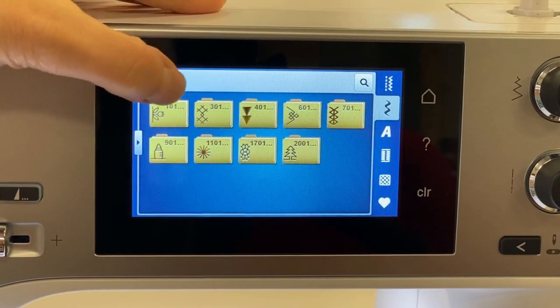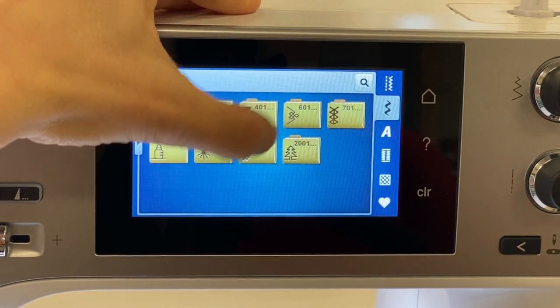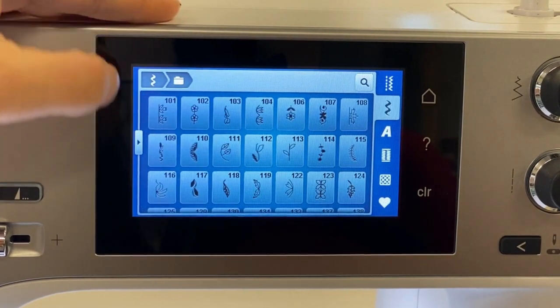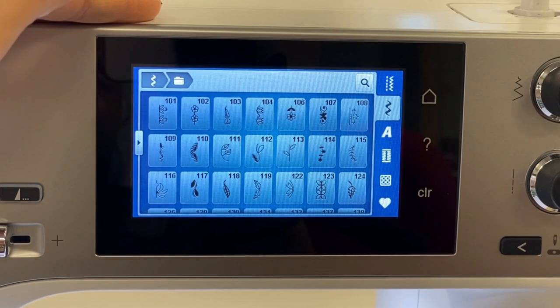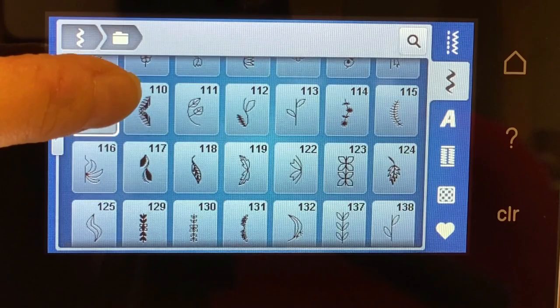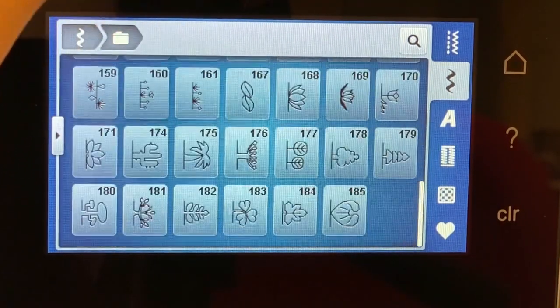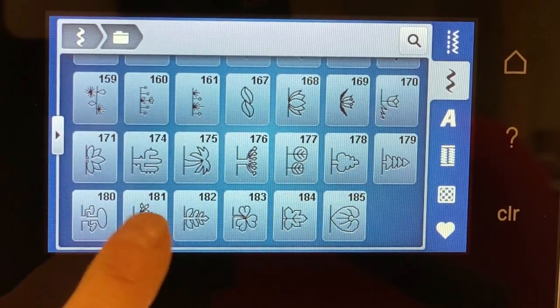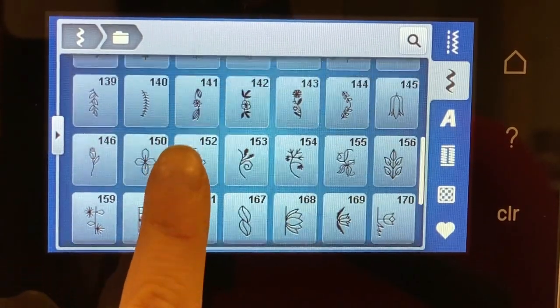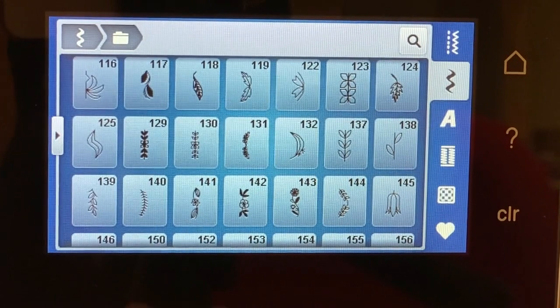We've got florals, cross stitches, satin stitches, geometrics, heirloom, novelty, tassels, nature, and holiday. Let's look at some of these stitches — here are all the little floral stitches. When you want to scroll down the list, just press and hold, or use your thumb to scroll through. You can see there's a cactus, palm trees, all kinds of stuff. I really encourage you to stitch all of these on pre-stabilized material just like I did, so you can appreciate how beautiful the detail is — you don't really appreciate it until you stitch them out.